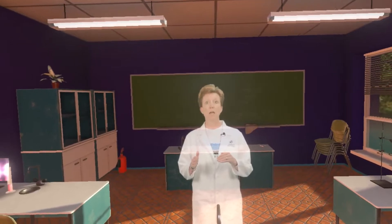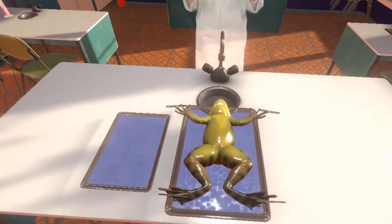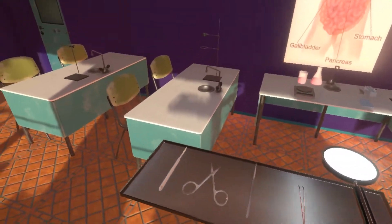Now it's time to cut the frog open and study its internal anatomy. The frog should be on its back with its limbs pinned to the tray. Pick up the scalpel and between the hind legs make a small incision with it.